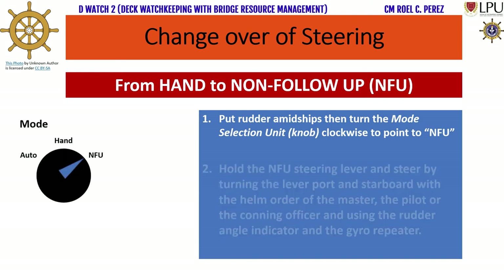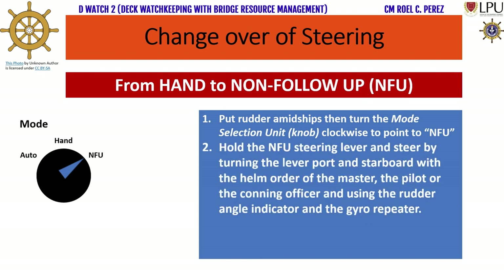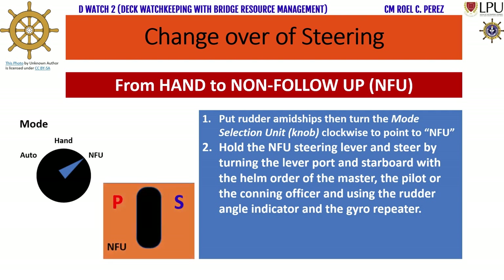Step 5: Hold the NFU steering lever and steer by turning the lever port and starboard with the helm order of the master, the pilot, or the conning officer, and using the rudder angle indicator and the gyro repeater. This procedure must be done by the conning officer.